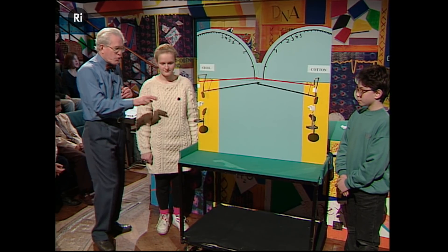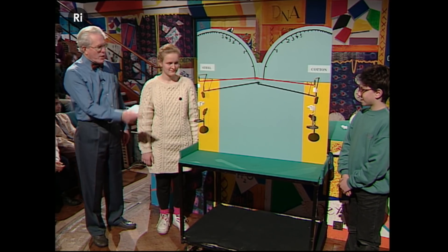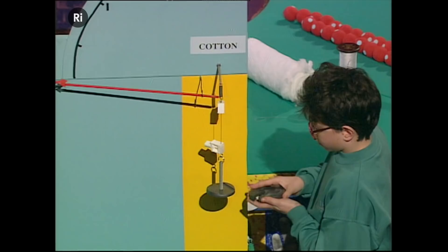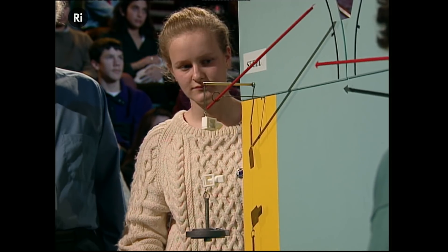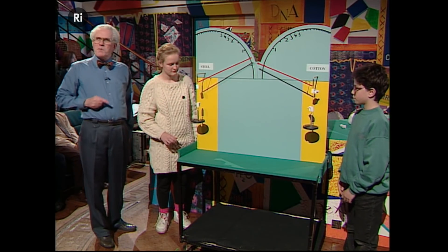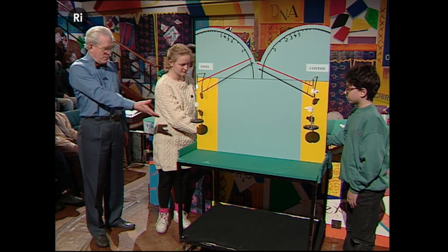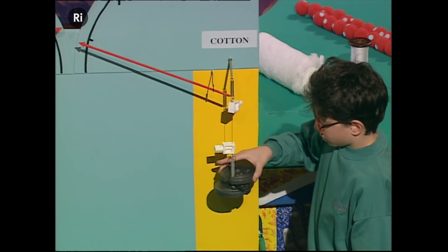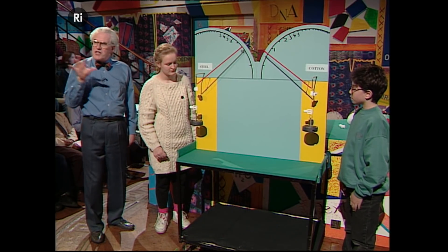What we're going to do is successively load these wires with weights which are hiding behind here. Will you put on a weight please? That's a half kilogram weight — 500 grams on each one. Very gentle so we don't perturb anything. Notice that the tensimeter is reading 500 grams. Both of them are holding. Let's have another one. We're now up to a kilogram; the tensimeter is reading that on each side.